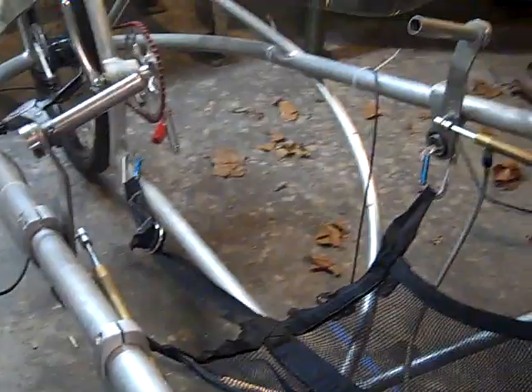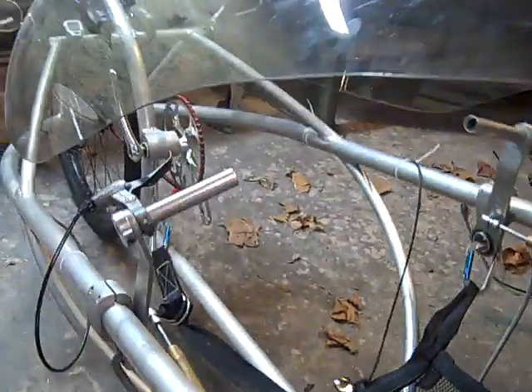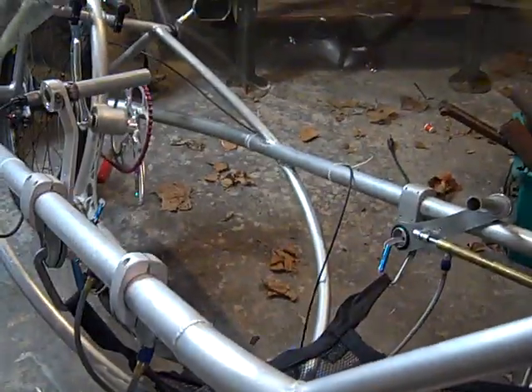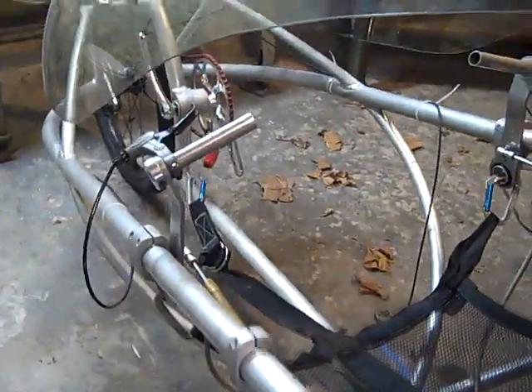First, here's a quick detail of the steering. As you can see, it's hydraulically actuated. You've got a couple of steering levers which move the whole body left and right, pivoting the front wheel and giving you some stability on this Delta trike.